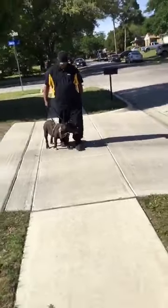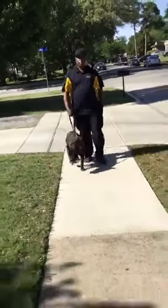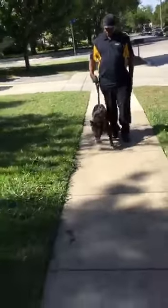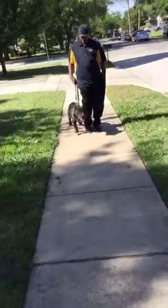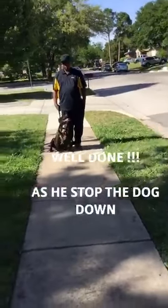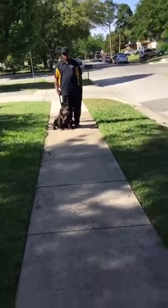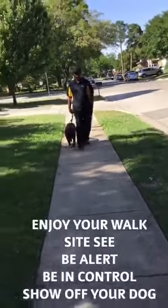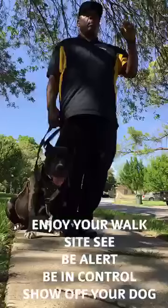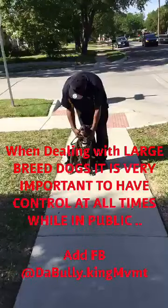Now just walk. You ain't got to tell him when you're walking, just walk. There you go. That's what you want. You don't have to tell him to down. And when you're walking, just walk — you ain't got to tell him when you're going. He already knows when you're going. You just walk. There you go.